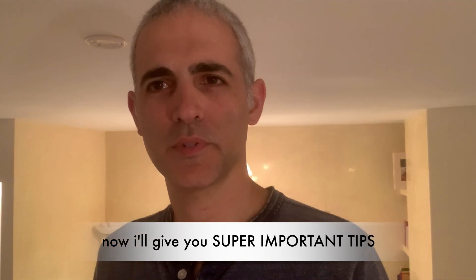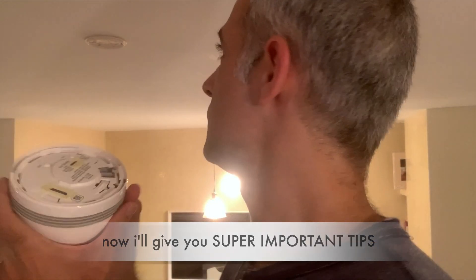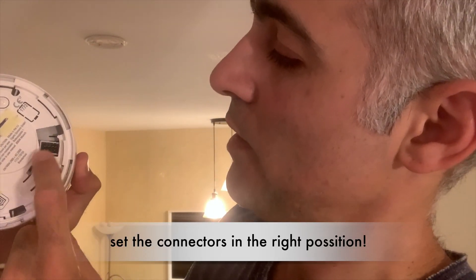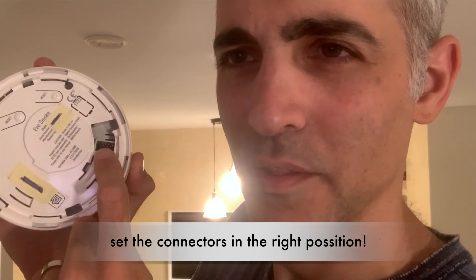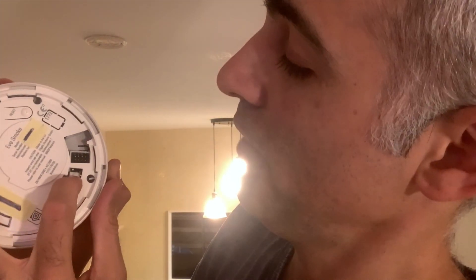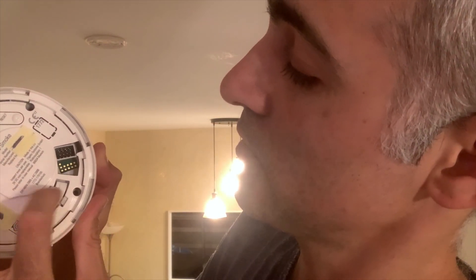Hey guys, I've got two tips for you to assemble this part to this part, and I think it will help you very much. The first one: you got to see these connectors. If they're in this position, it won't work for you. So you need to press in this area and then just do this. This is the first tip.